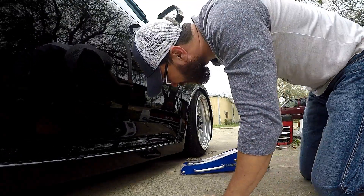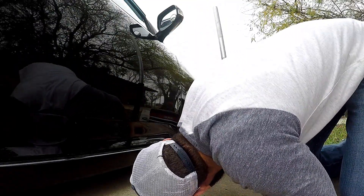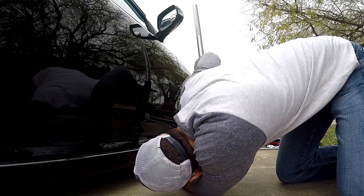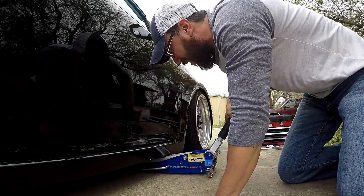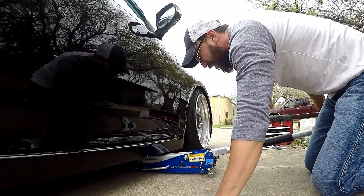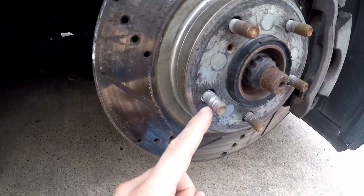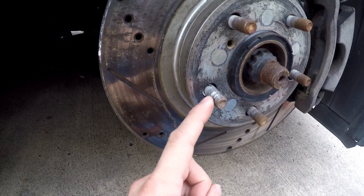These low profile jacks work really well if your car is low to the ground. If not, you'd have to drive up on some blocks in order to jack it up. That's what makes the low profile jack really nice.